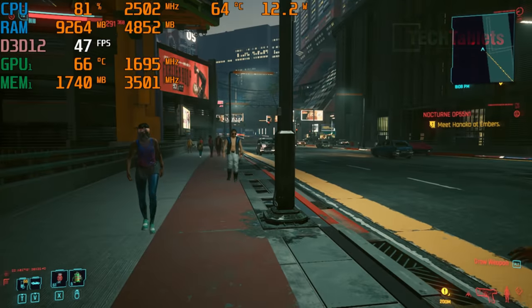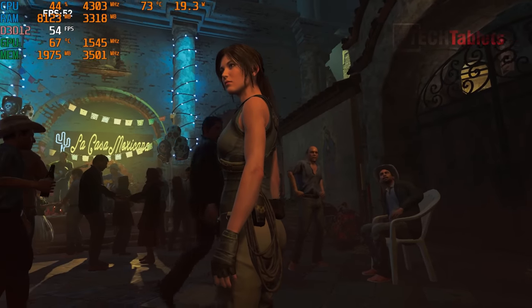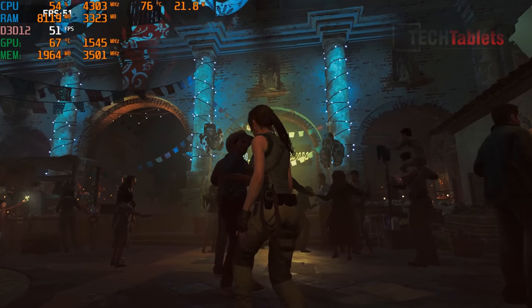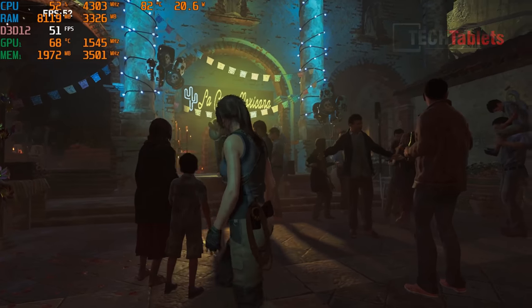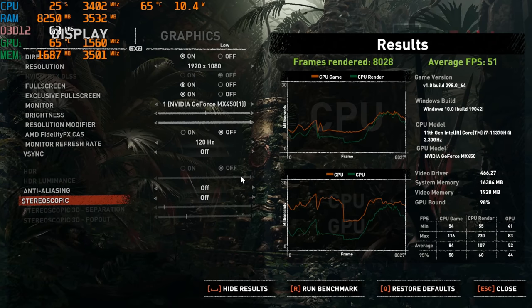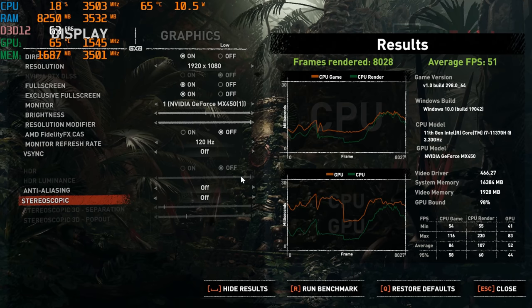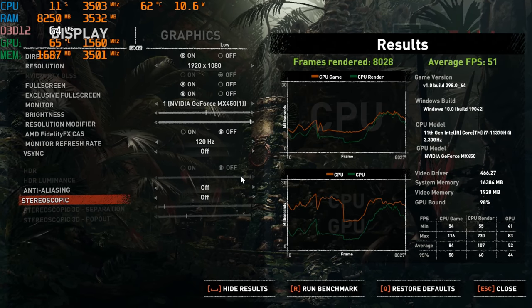Shadow of the Tomb Raider using the in-game benchmark at 1080p low settings preset gives an average of 51fps. That's not bad, though we're not taking full advantage of the 120Hz screen with this title. However, a game that can use the high refresh rate is Counter-Strike.